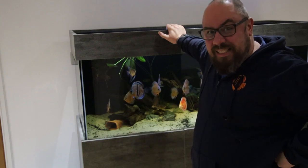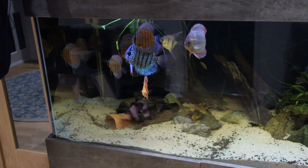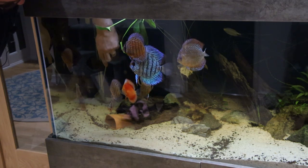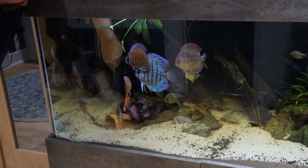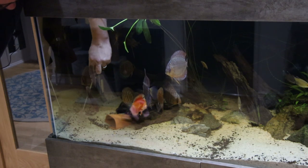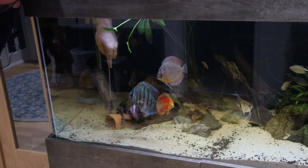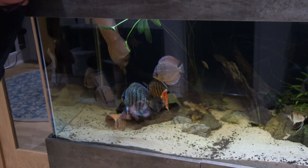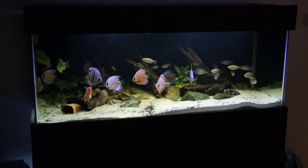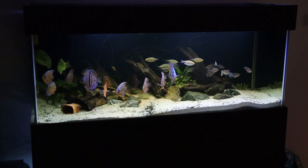So first things first, I need to replant these plants. If you can think of any ways to calm an unruly pleco, by all means let me know. One other thing you might notice about this tank is it's a little bit dark. So that's the plant replanted, and you might be able to tell that the tank has light spots but dark spots as well. It's not the brightest tank — it's not as bright as I remember it.